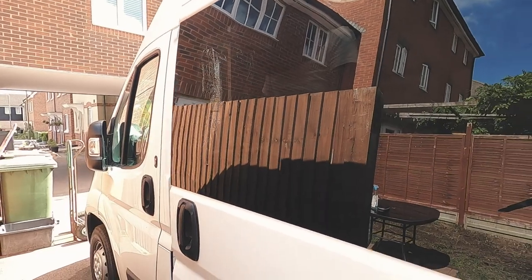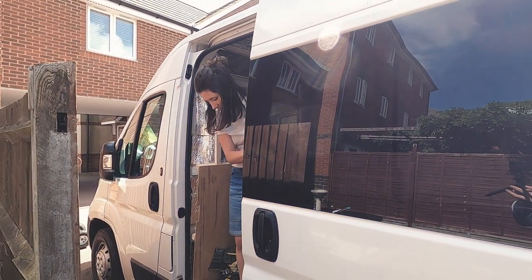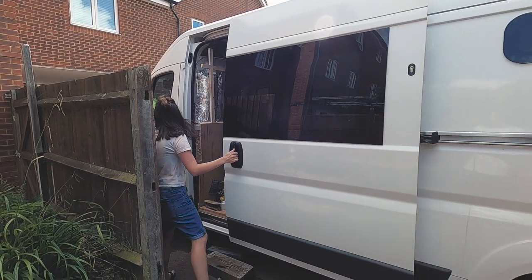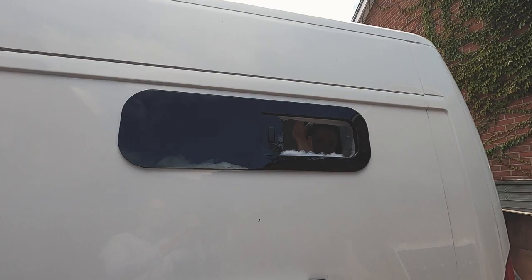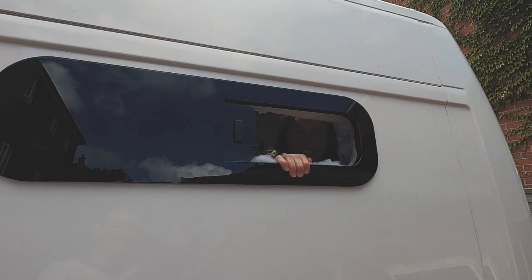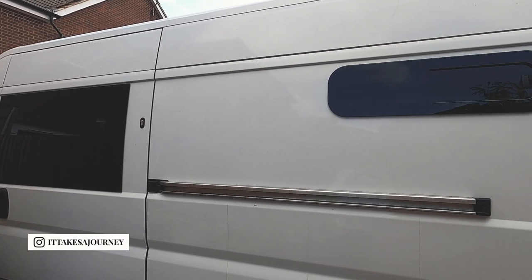In episode five of our van build series we are covering installing a window in our sliding door. All the details are down below including products that we used, and Max has written a blog on the subject. We're going to have two videos covering our window installation — this one covers the sliding door window, and a second one covering our rear small sliding window. Subscribe if you're enjoying our van build series.